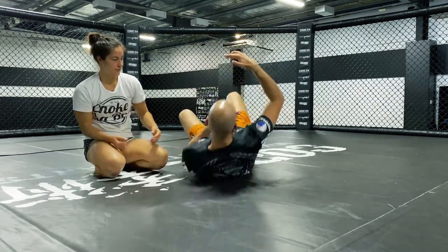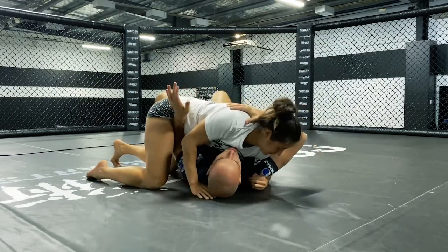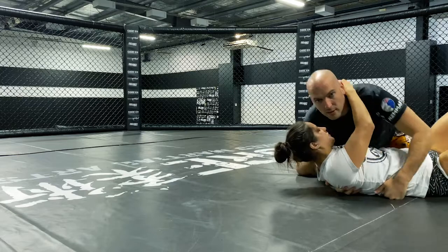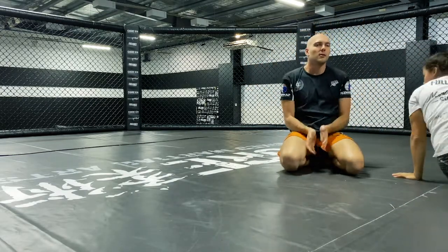This technique is a really great option when they're aggressively hunting that fast side Americana or cutting an armbar. When they're on top and really trying to pin this arm to the mat and attack it, that's quite often when I'll use that chance to try and elevate them and roll them through. That was the rocking chair escape from under side control — give that one a try.